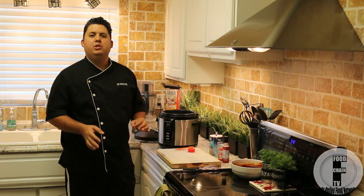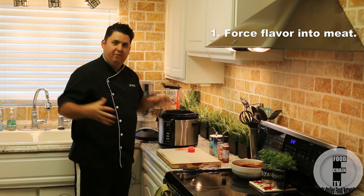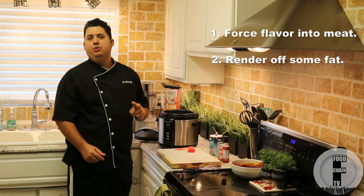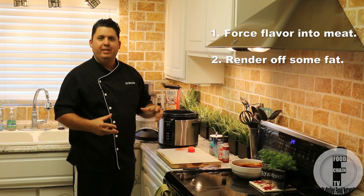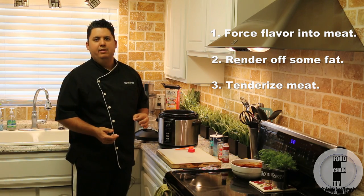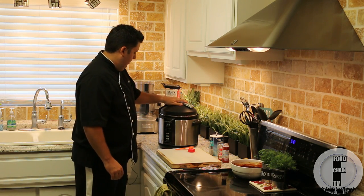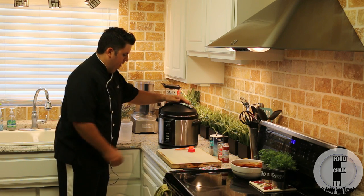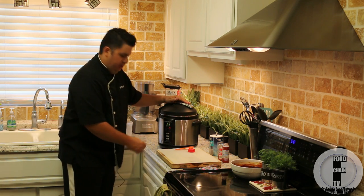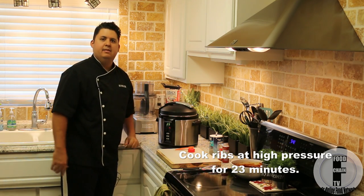When we pressure cook these ribs, we're doing three things. One, we're going to put all that flavor that's in the brine and force it into the meat. Two, we're taking some of that fat and rendering it out. And three, this is going to make the ribs fall off the bone tender in just about 23 minutes. We put the lid on, set it on high pressure for 23 minutes, and start.